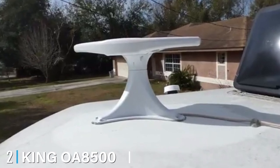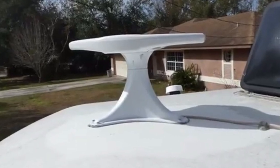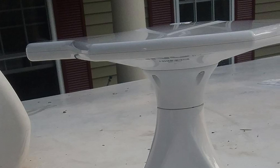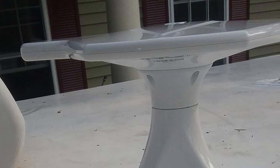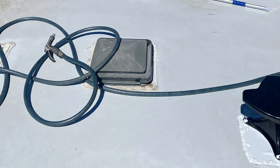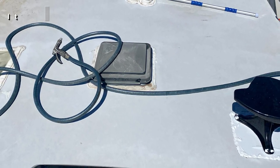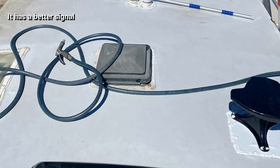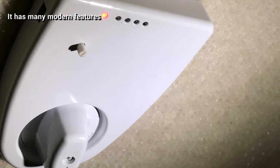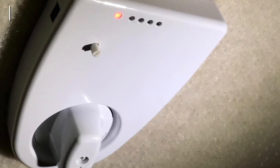Moving on to number two: the King OE 8500 Jack HD TV directional over-the-air antenna. This is another King product that comes highly recommended. Carrying the renowned King quality, you can expect that it uses the latest and best technology for a great directional antenna, which means you get better signal and more channels. Its sleek aerodynamic design is around 70 percent smaller than other traditional antennas, but it is better at getting signals from long ranges.